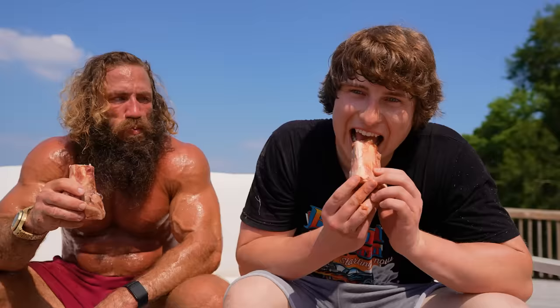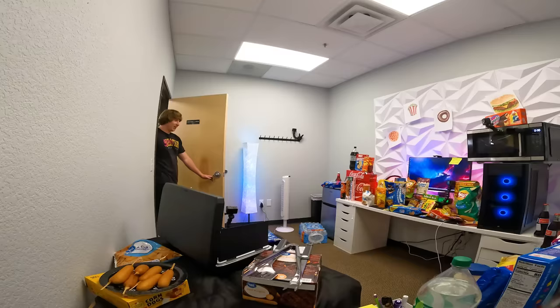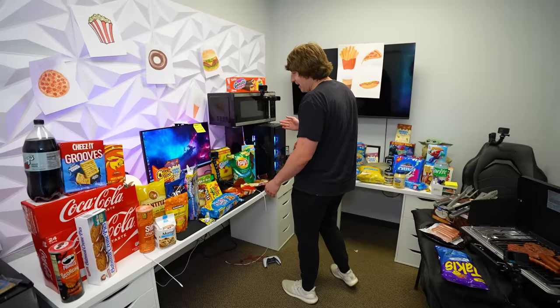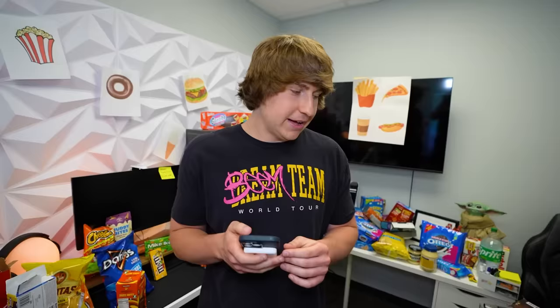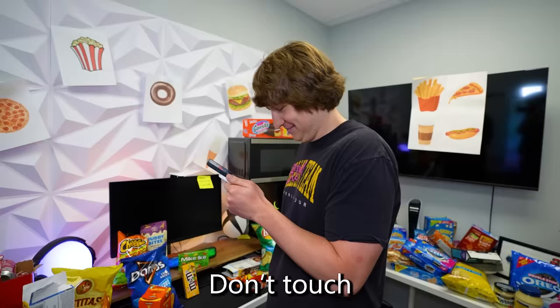When I came home from superhero training with the Liver King, I found out what the boys were up to. There was a microwave on my computer and hot dogs in my office. I called my trainer to show him the chaos. My friends had put all of this food in my office, and he told me: don't touch any of that.